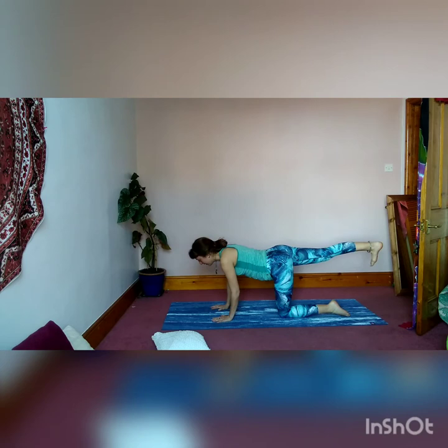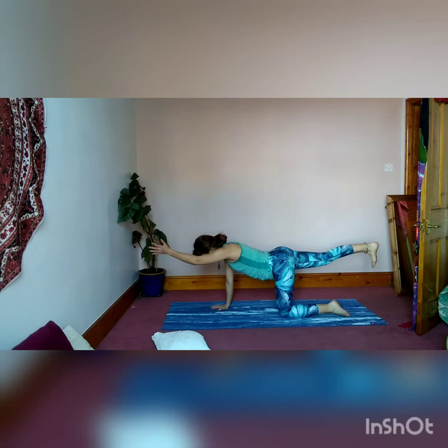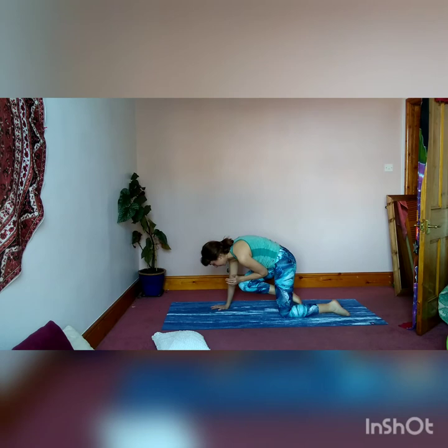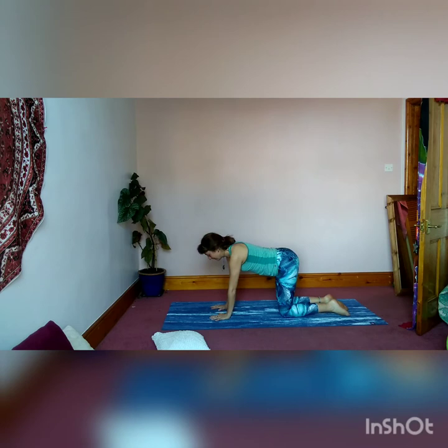Pick up the right leg and extend it behind you in a straight line. Really push through the heel to flex the foot — keep it engaged and active — and extend the left arm up in front of you so the fingertips are pointing straight ahead. Take the arm and leg out on the diagonal like the blades of a helicopter, keeping the right foot pushed back and the leg engaged. Then come all the way back to centre and draw the left elbow and right knee together to crunch underneath the body. Back and extend, then crunch in. Final time — crunch in and then release the arm and leg.